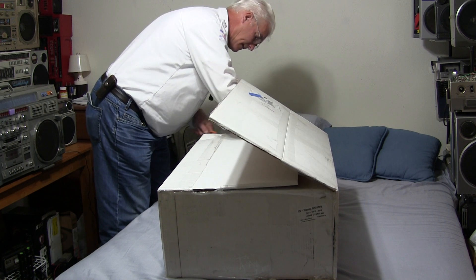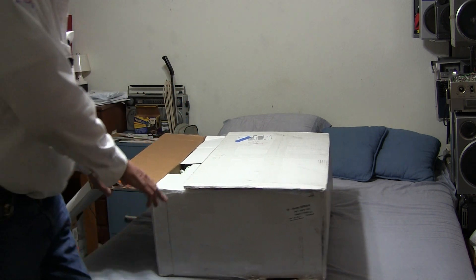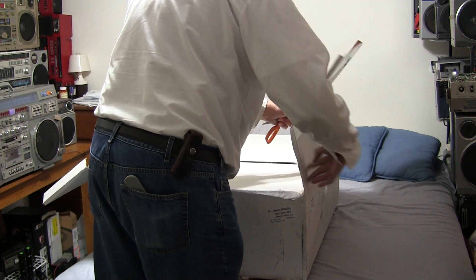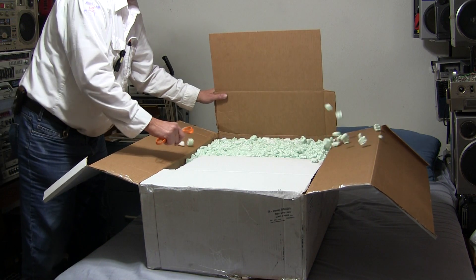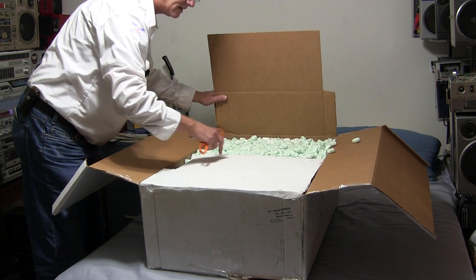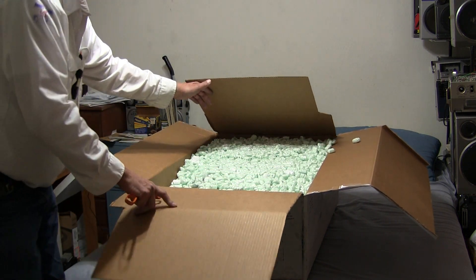Lots of bubbles. You open this slowly — that wasn't good.